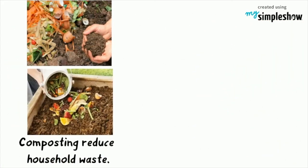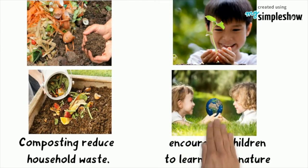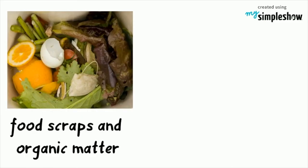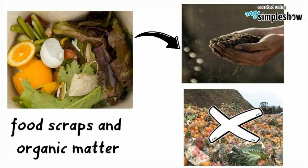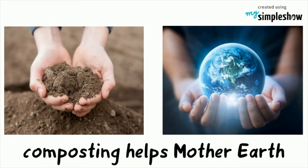Composting is a great way to reduce a household's waste. It encourages children to learn about nature and gardening. Food scraps and household organic matter turn into fertilizer instead of sending it to a landfill or a dump. Composting is a simple way to help Mother Earth.